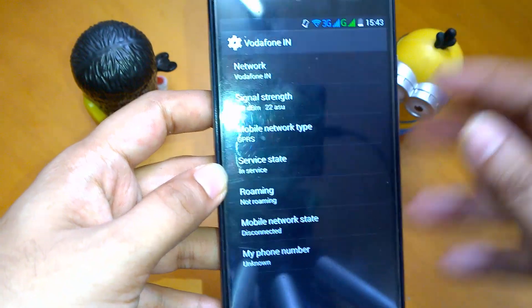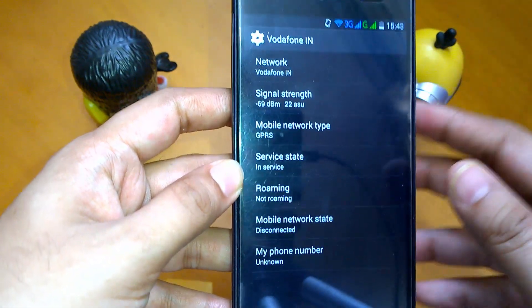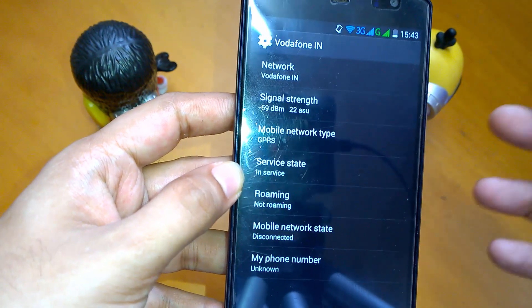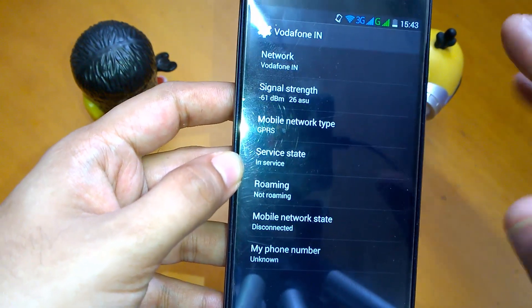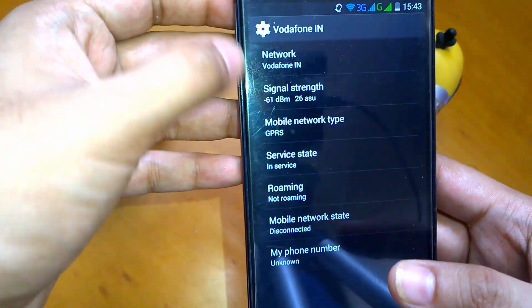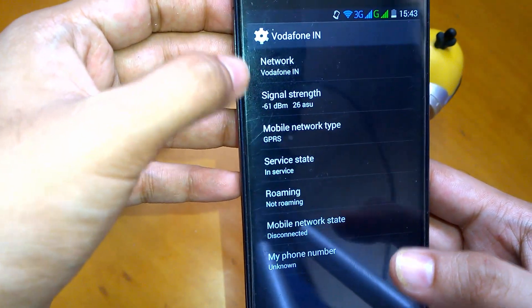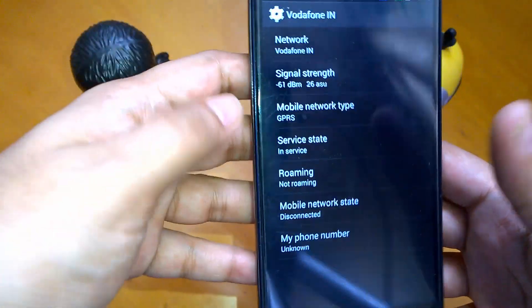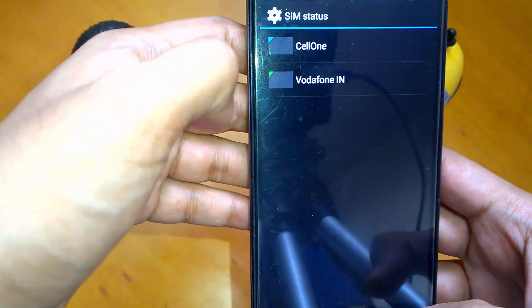The signal strength scale ranges from minus 40 to minus 130. The closer it is to minus 40, the better the signal level. In my case, the Vodafone signal reception is better at this location right now compared to Selvan.